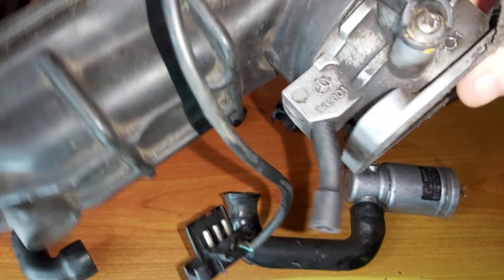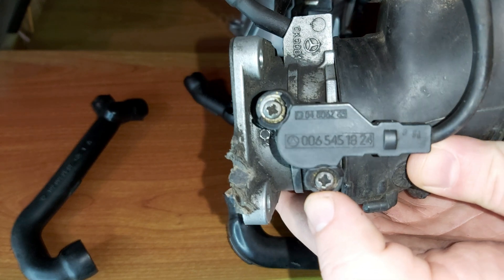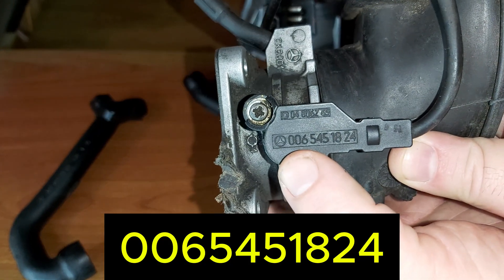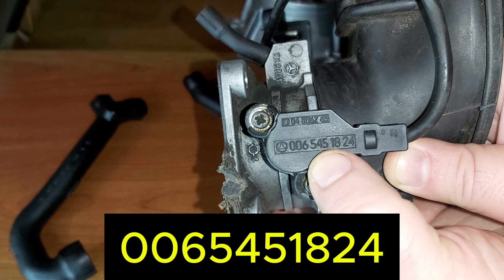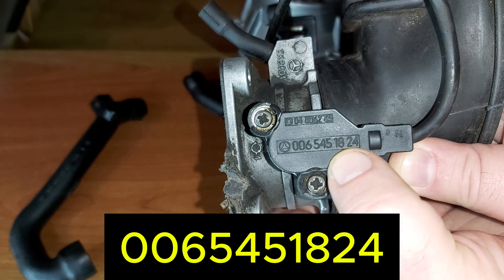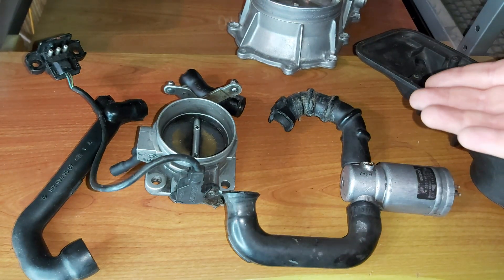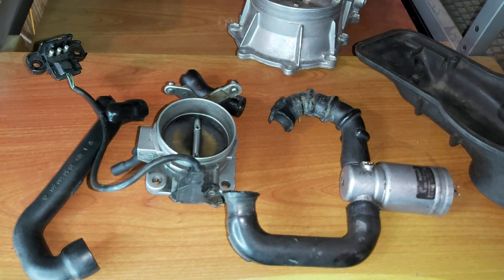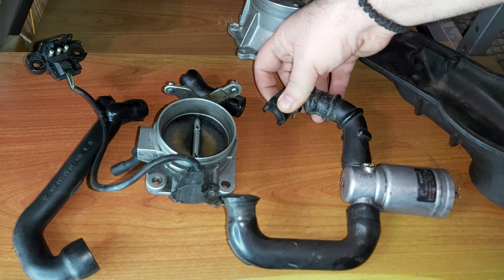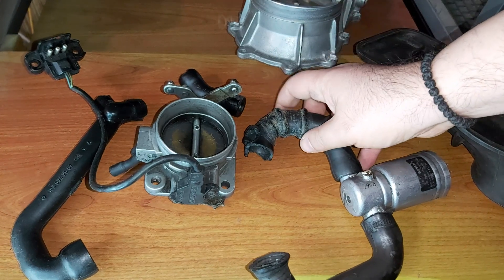If you need the reference number for the throttle position switch, it is 006-545-18-24. So these are the rubber parts on Mercedes cars where vacuum leaks can be created. Nothing must be cracked.